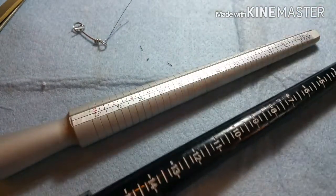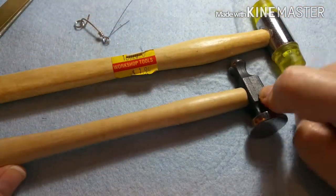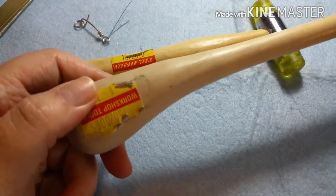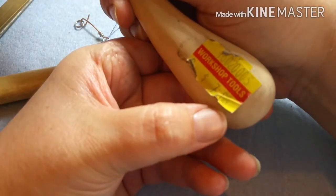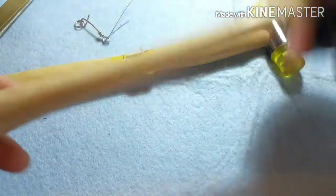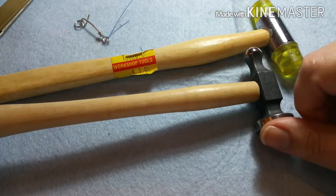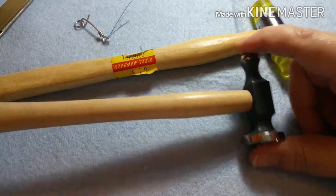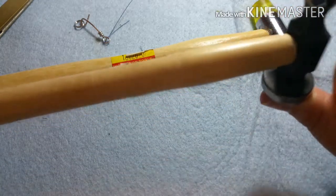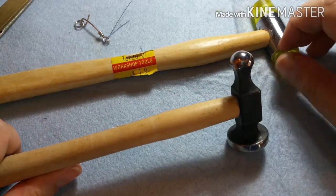We're also going to talk about this — it's called a chasing hammer in jewelry, but it's also called a ball peen hammer. I bought this one for a dollar eighty — or actually seven dollars and eighty-eight cents — from a discount hardware store near where I used to live in Knoxville. It is the exact same thing as a chasing hammer, but that same tool in a jewelry store will cost you twenty dollars. So there are some things you can pick up at a hardware store for much less.